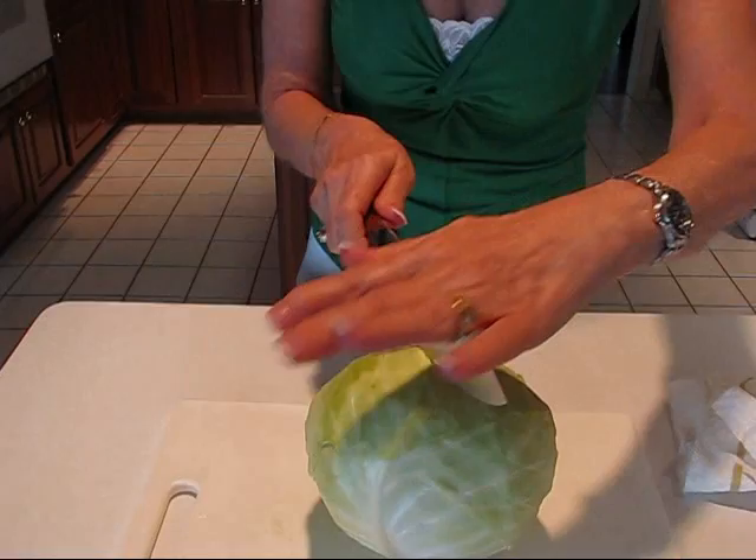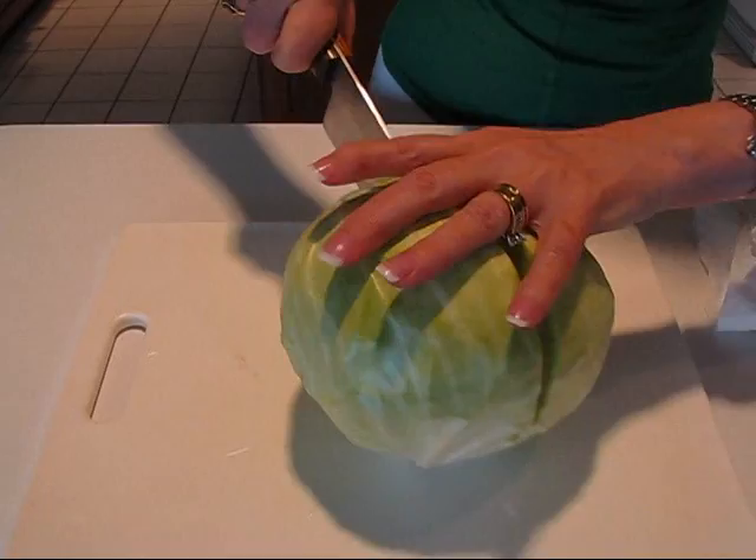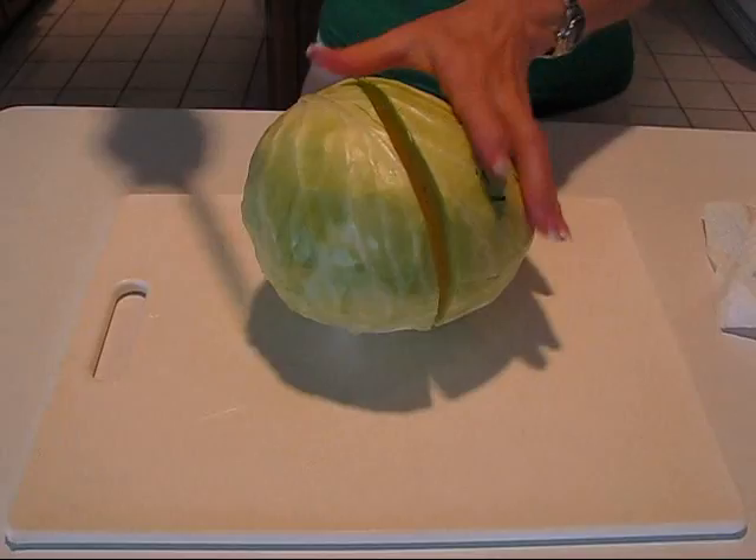Now take a sharp knife and drive it down through the center. You really do need to have a sharp knife because it's pretty tough, and you can roll it around if that helps. Let's go to the other side — we're almost there.